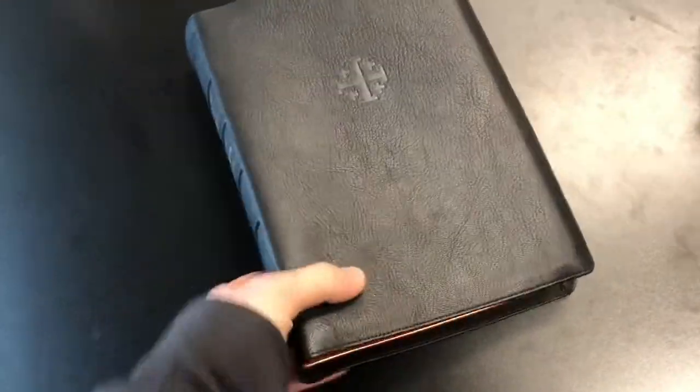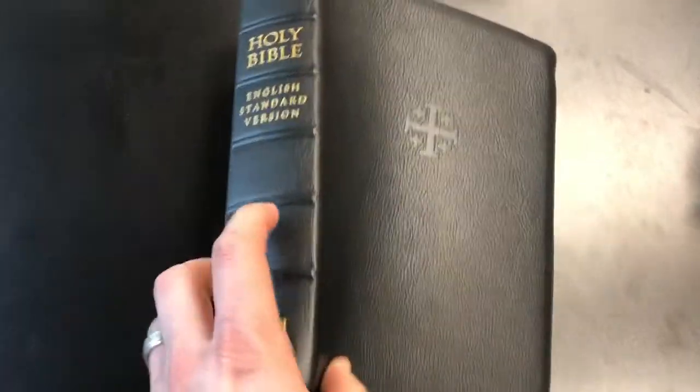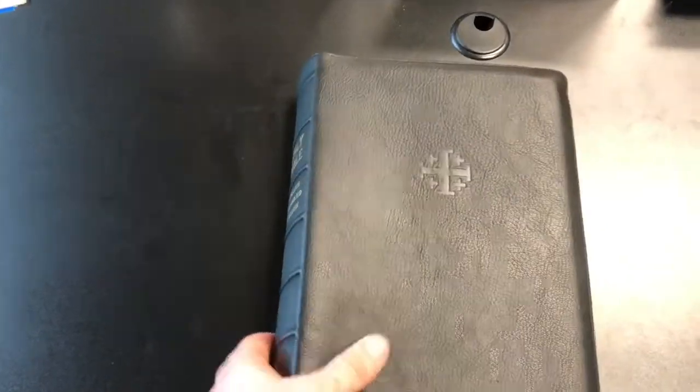On the spine of course you have your Schuyler emblem, your English Standard Version, and you've got six raised hubs. Nothing on the back but that beautiful almost highland goatskin grain — it just feels like highland, man. It's super soft, super supple. Love it.